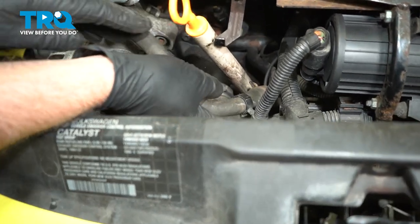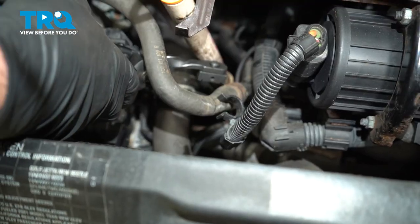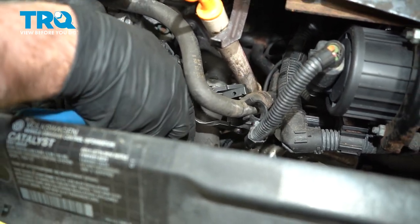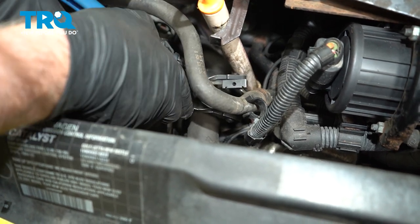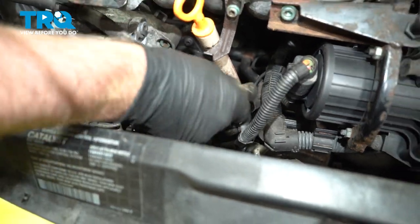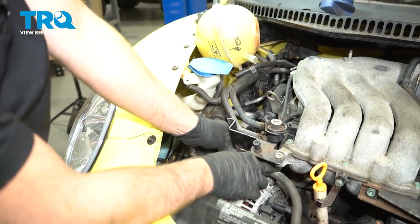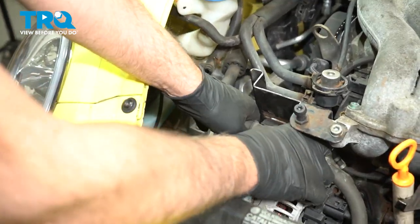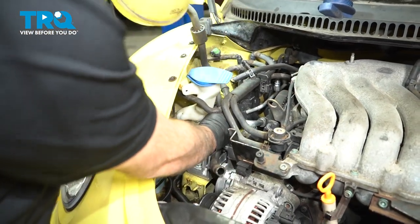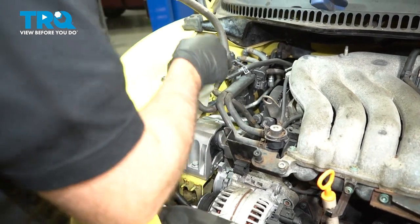Or it might be a little bit easier to take it off over here. Take that bracket off. Using the hose clamp pliers, squeeze this hose clamp, slide that up, and then twist the hose — slide that off. Disconnect the bracket right here and just pull this out and out of the way.